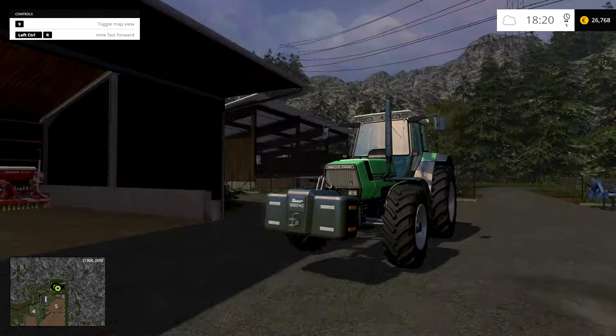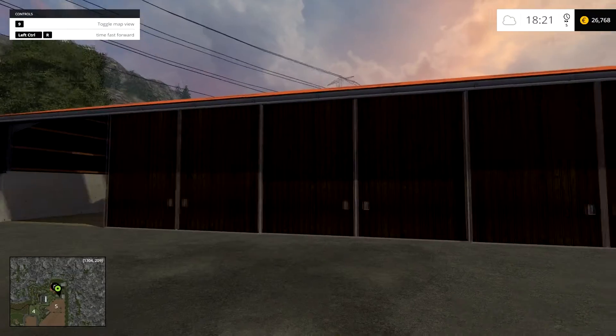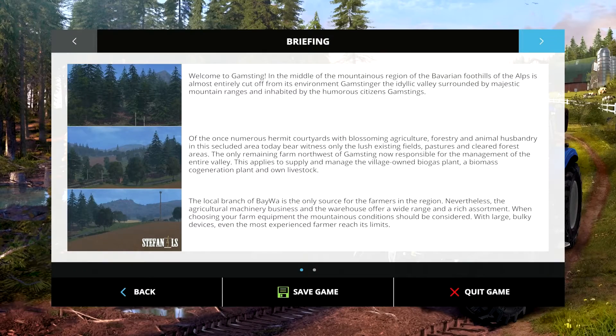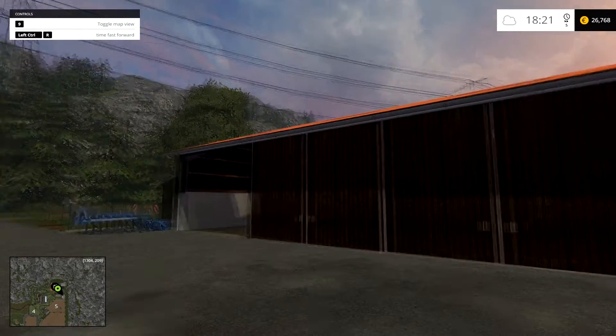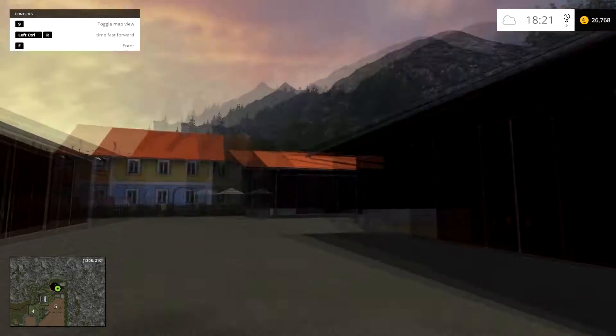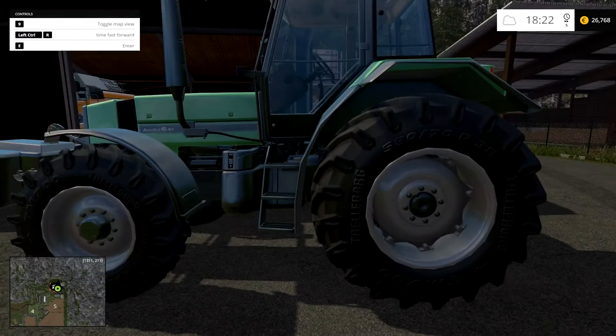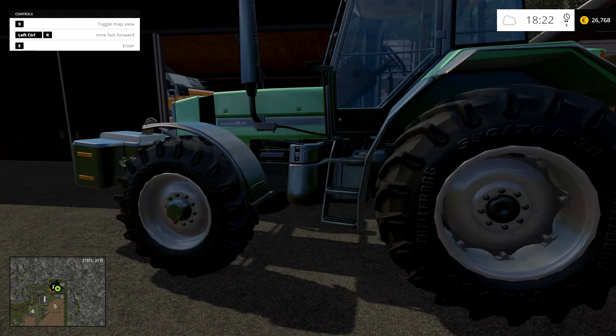Hello Farmers and welcome back to Lesbe Farming Simulator 15 on Gum-sting — can I pronounce that right? But anyways, we're back after a little bit of a too long break, sorry, been a little bit busy here.